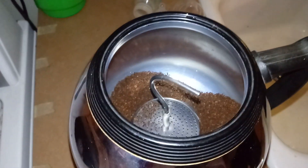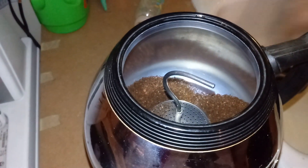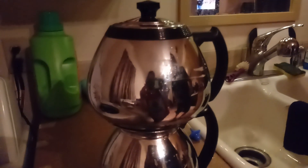All right, now we gotta let it percolate up, percolate down — should be as simple as that. I don't know if y'all can hear it — not yet. I can hear it bubbling and shaking. It just clicked over to low on its own.